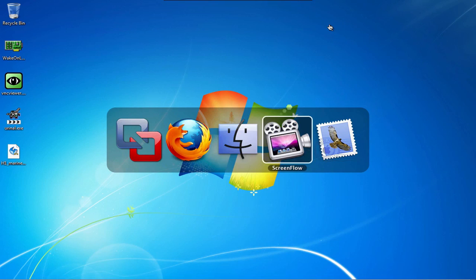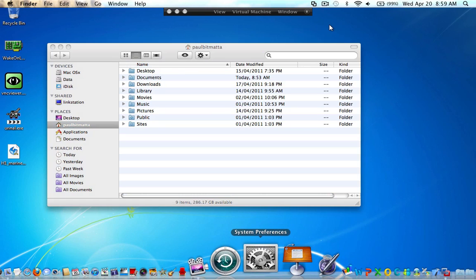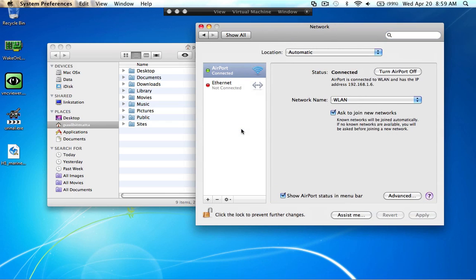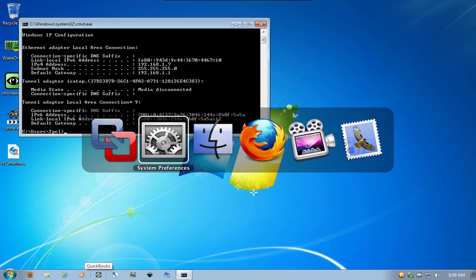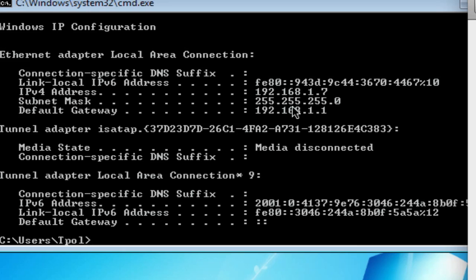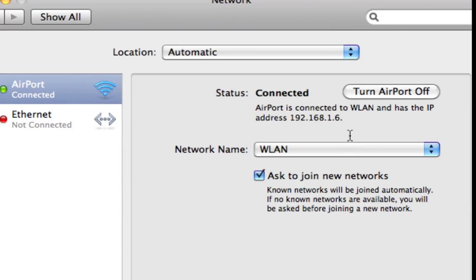The first thing I'll show you is I'll go back to the Mac side of things, and if I go to network, we'll go on to the PC side of things. If we look here carefully, you'll notice that Windows 7 has been issued with the IP address 192.168.1.7, and the Mac here has been issued with 192.168.1.6.